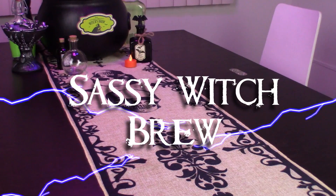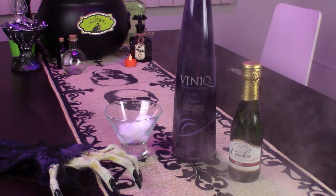Let's get to the ingredients. The Halloween party that I had this year was called the Witching Hour. They always have to have some sort of theme. I had to read up on witches and sort of get inspired. The first drink that I'm going to teach you how to make is called the Sassy Witches Brew.